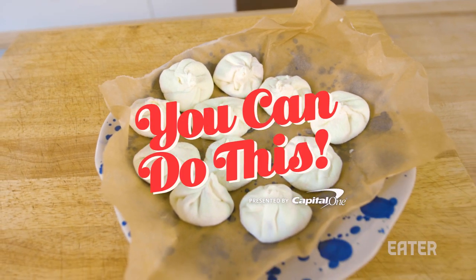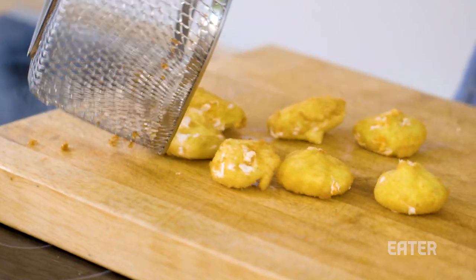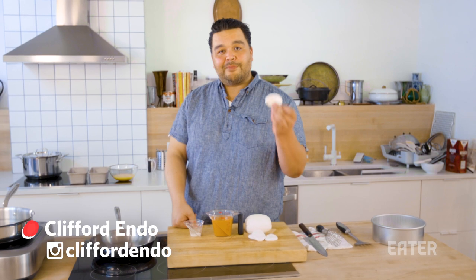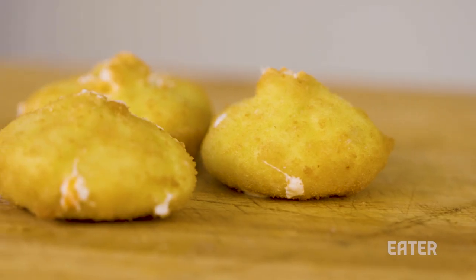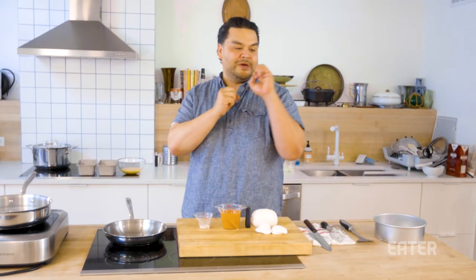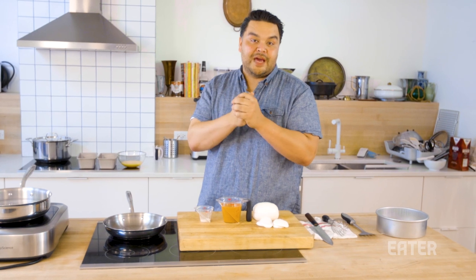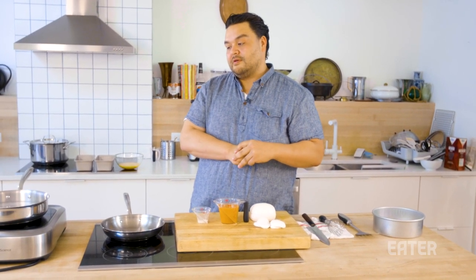I feel like soup dumplings, but I also feel like comforting American food. Today, we're going to put tomato soup inside of a dumpling wrapper made of cheese, and then fry it. So you're going to have that grilled cheese tomato soup mozzarella stick thing happening with a little pop of soup that happens in your mouth, and it is nothing short of delicious.